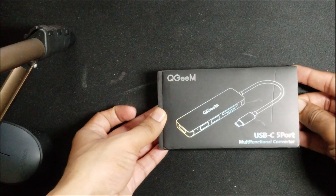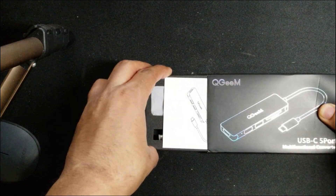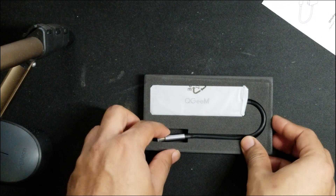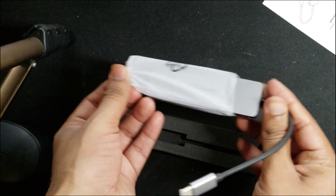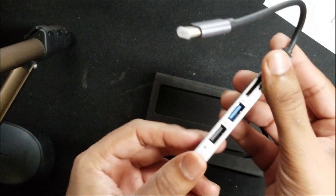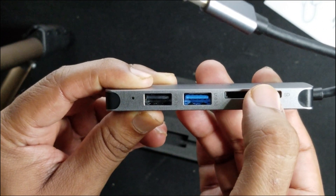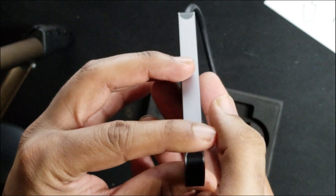We're going to remove the casing and open it up. Really fancy packing. We have an instruction manual — I'm going to be the instruction manual for you in this video. Let's open the USB-C hub. It has a USB 2.0 and a USB 3.0, an SD card adapter, a TF card slot, and also an HDMI port.